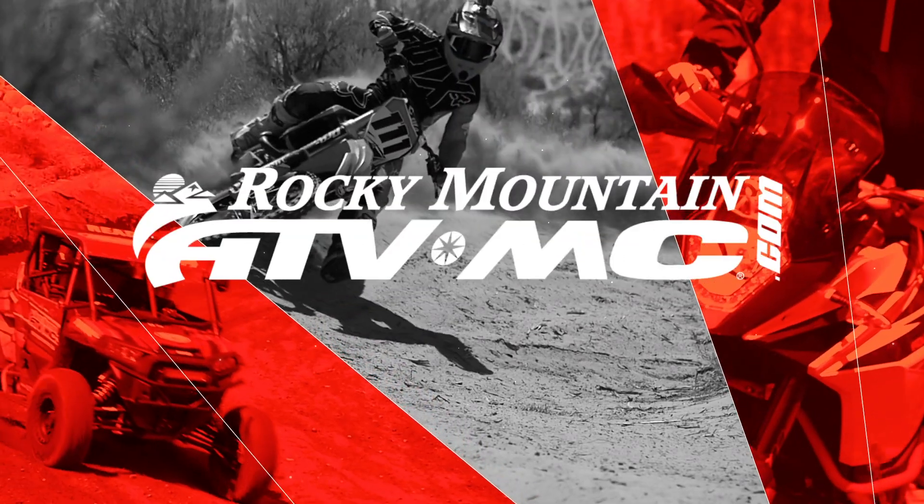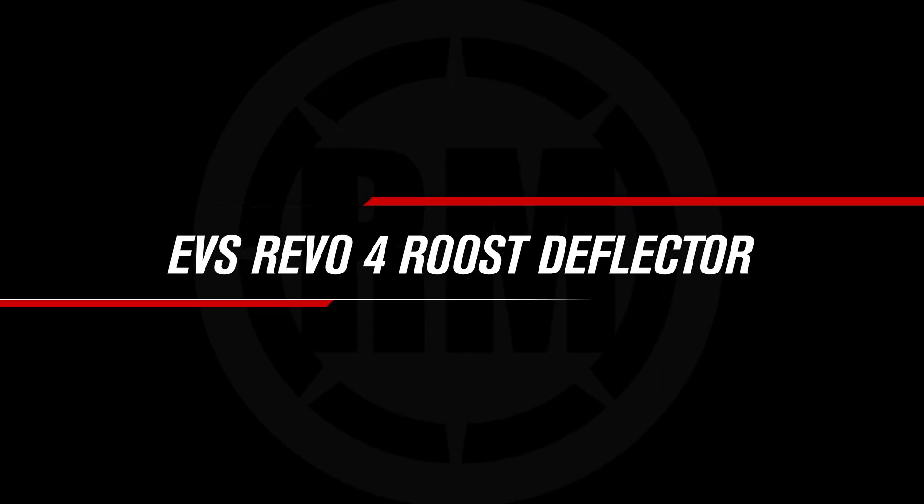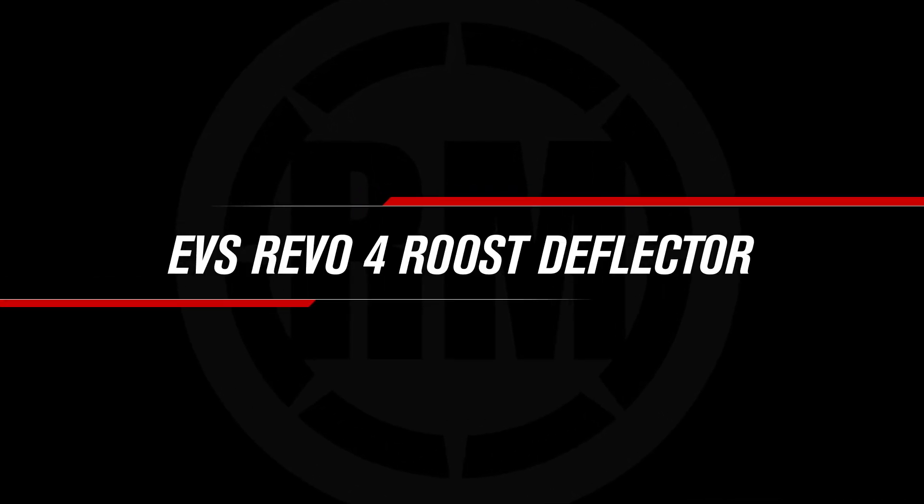Hello everyone, I'm Chase at Rocky Mountain ATV MC, giving you a closer look at the Revo 4 Under Jersey Roost Deflector from EVS. Today we're giving you a closer look at the Revo 4 Under Jersey Roost Deflector from EVS. This was designed to be low profile, minimalistic, just like the name says.